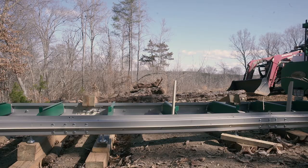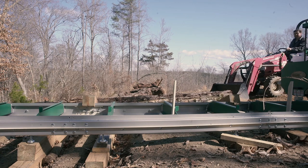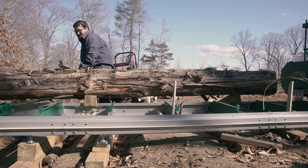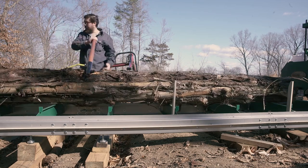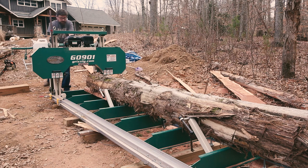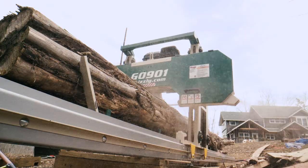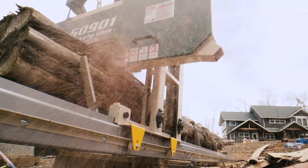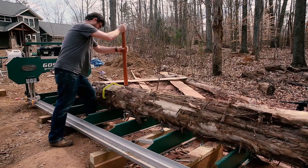I had some eastern red cedar I was going to cut into some beams for a timber frame structure, so I cut one to length at 14 feet and rolled it up on the mill using a PV and some ramps I made out of 6x6. I added some water with a little bit of dish soap to the coolant reservoir and fired up the sawmill. Even though this is soft eastern red cedar, a brand new blade, and I have little experience, I have to say I was floored by how easy it is to push the mill through the cut. Taking the time to make sure the track was level probably helped too, but the hardest part of the whole process is just getting the log to the mill and rolling it onto the bed.